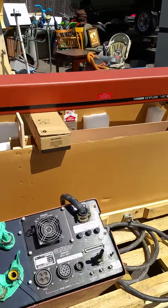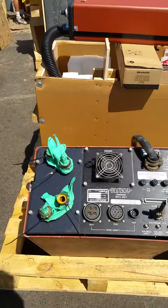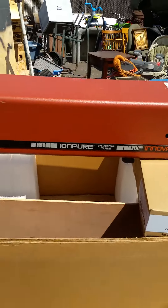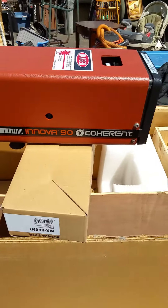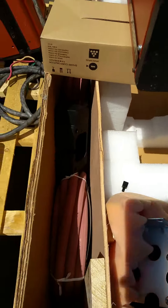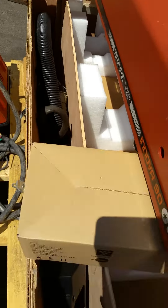This is the Ion Pure Plasma Tube Innova 90 laser. Here's the power supply. Here's the labels — Lasers by Coherent. Includes the tubes and the filter.